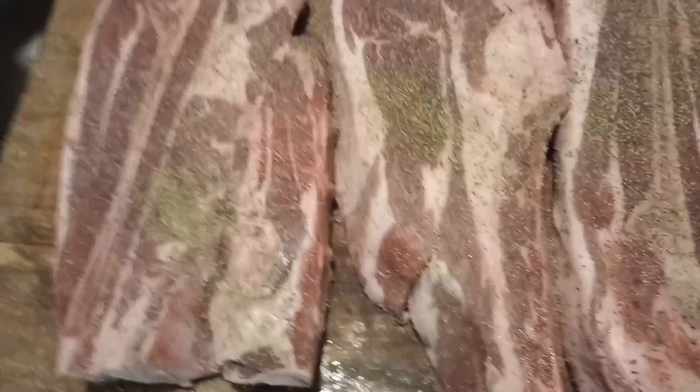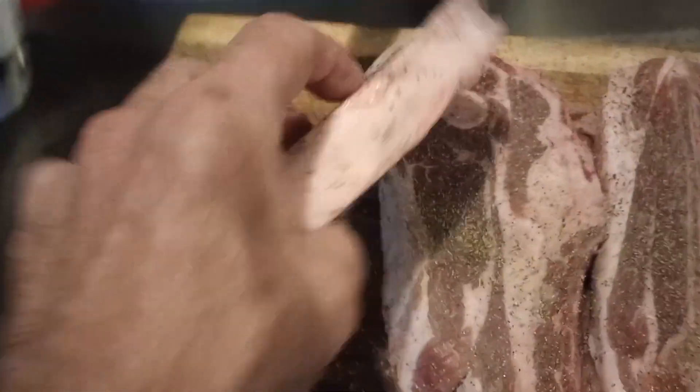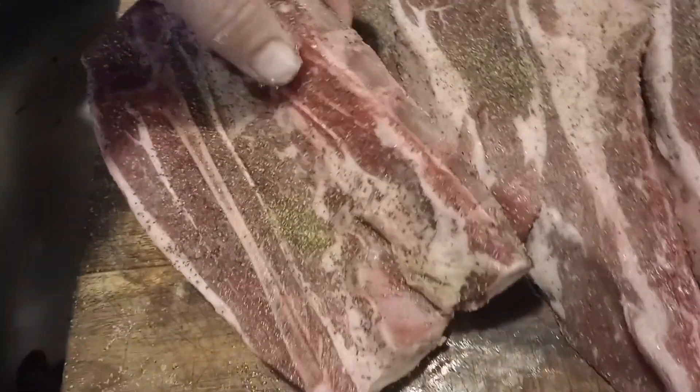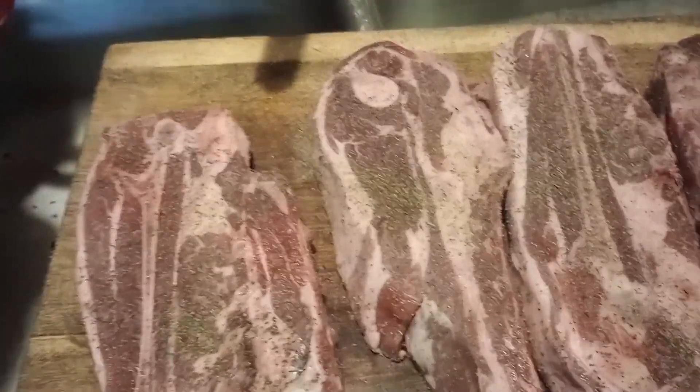I'm going to sear these — we're deciding whether we're going to do it on charcoal or the Blackstone. I'm going to do it on charcoal. I'm going to grill them off and put them over and let them slow sear since they're so thick — about an inch thick. I've never had lamb like this. I don't know if it's going to be tender and delicious or tougher than a shoe. There's a lot of bone, looks like a shoulder blade maybe. Matter of fact, I think I'll smoke these on the smoker, do a reverse sear, and finish them on the flat top maybe. You'll see as I see you — I'm not sure what to do.